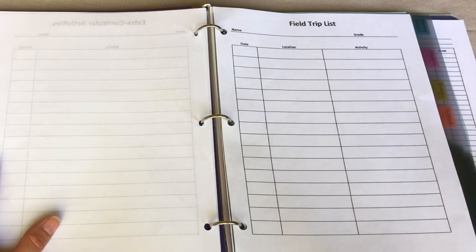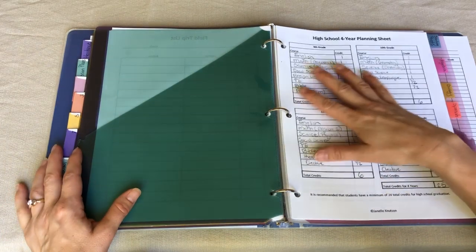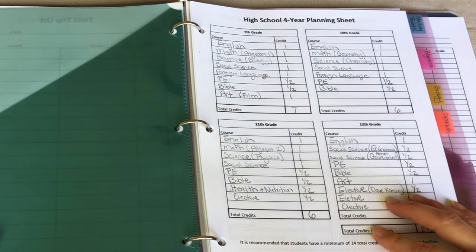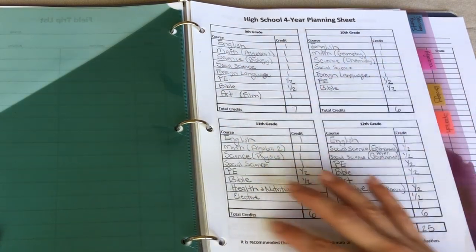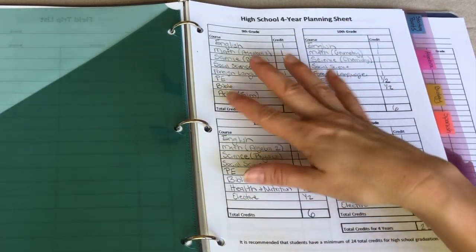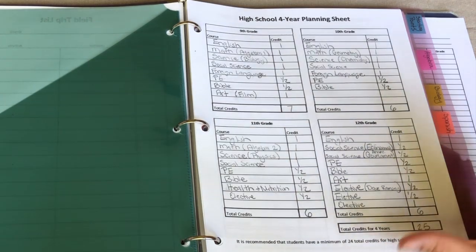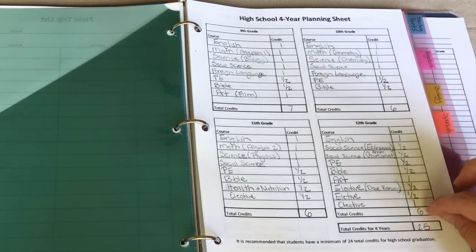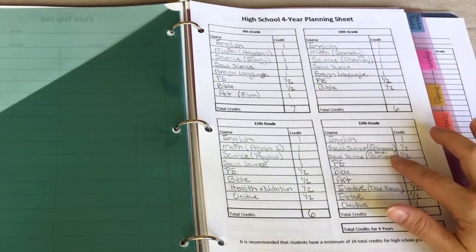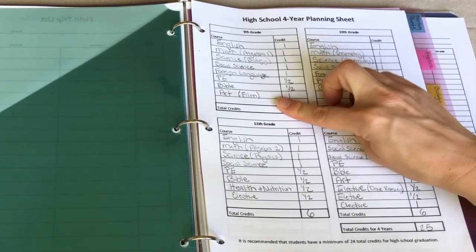Now let's look at the last two tabs for my high schooler. The first section is high school planning, where I do all the planning for all four years of high school. I use my high school four-year planning sheet — my daughter is just starting ninth grade but I already have things planned out, trying to make sure she gets everything she needs and the right amount of work each year. I'm going to do a separate video on how I homeschool high school and use all these forms, so I won't go into a lot of detail here — keep an eye out for that video and subscribe so you'll be notified.